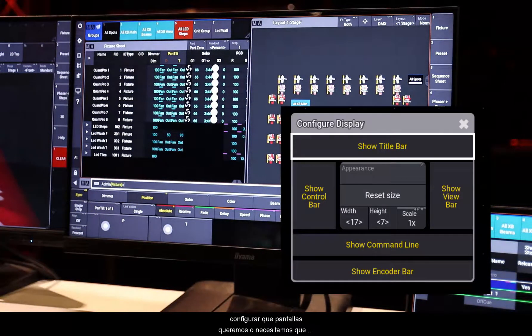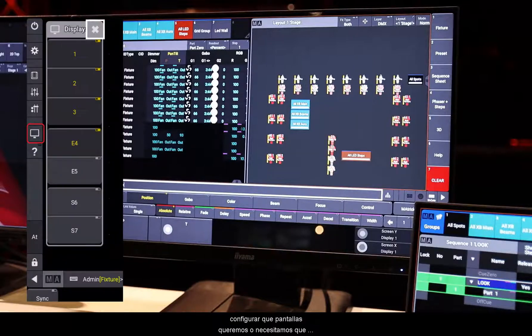In the menu, you can configure your displays and switch on or off the displays you need from the on PC software.